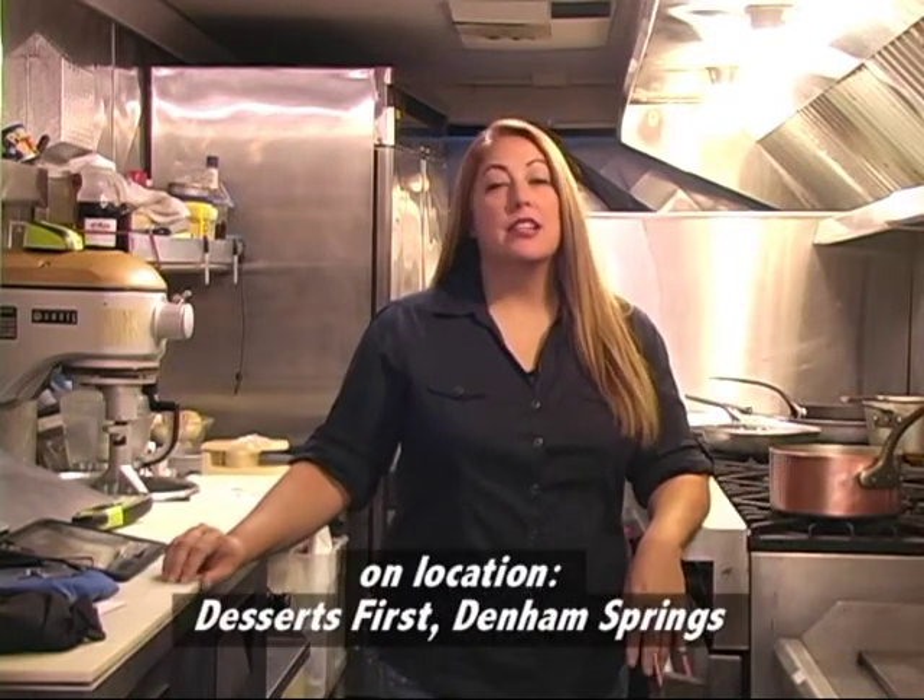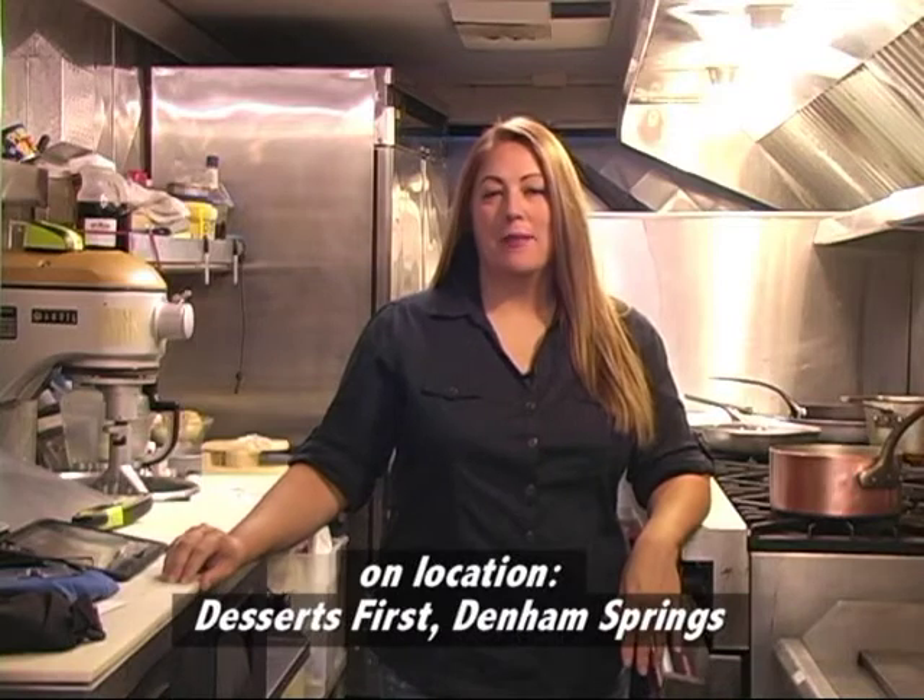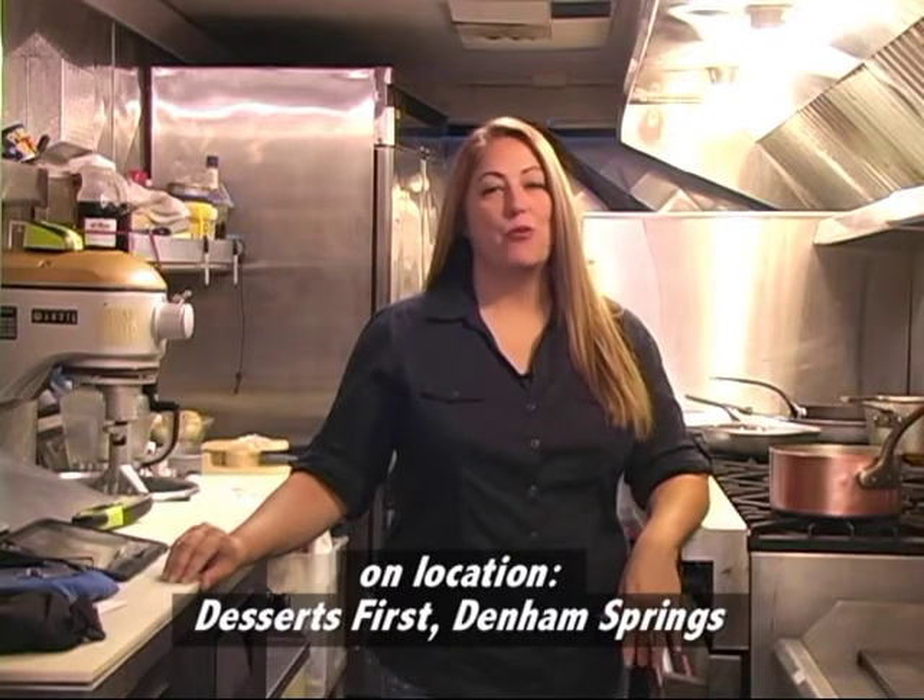Hi, and welcome back to the Outdoor Kitchen Show. I'm Marissa Turner, and today we are on location in Denham Springs at Desserts First, which is a catering company run by Chef James Window.